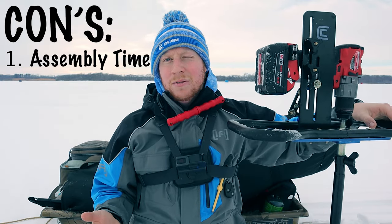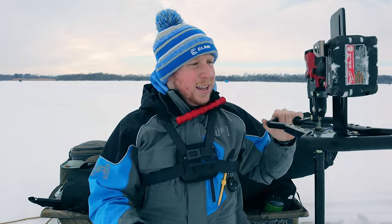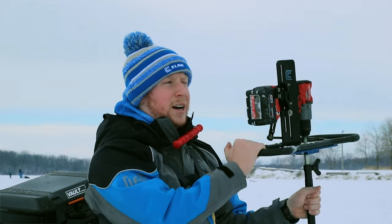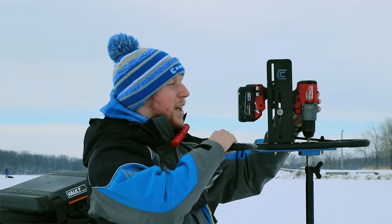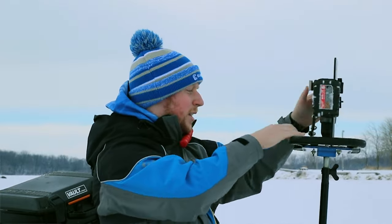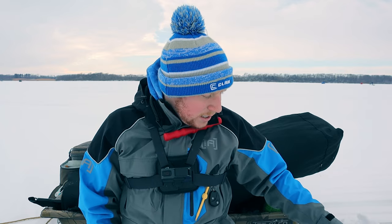Sometimes I wish I didn't have this plate. A lot of the newer augers — like the Light Flight or the K-drill — weren't really out yet when I was looking. With those, you just go straight onto the auger without this plate. There's a handheld piece you can use to help hold on to the auger, and I think that would do just as well.